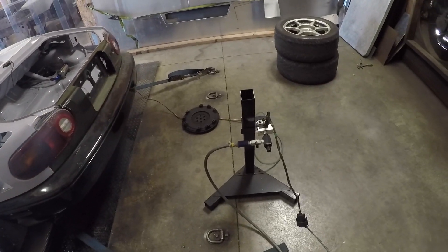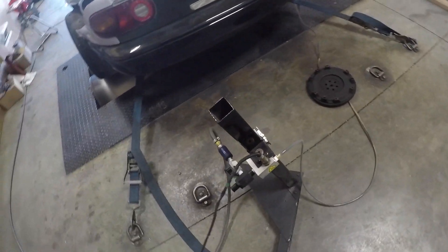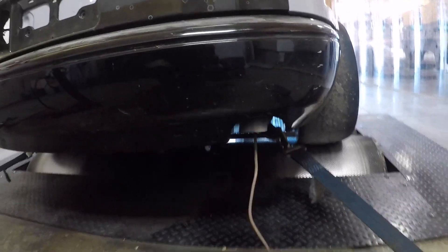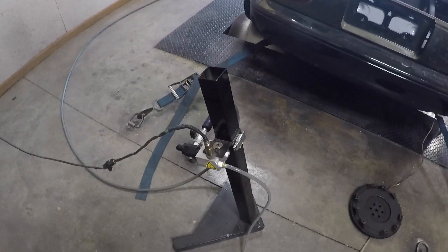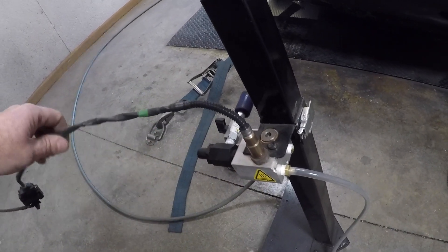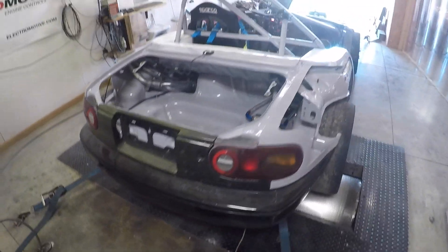What we have here is an air-fuel ratio setup. This particular one I'm using today goes into the tailpipe, and you need to make sure that it gets into the tailpipe a couple of feet — it works really, really well. If you do have a bung in your exhaust system, you can remove this sensor and install it directly into your exhaust as well. But make sure your dyno facility has a way to read air-fuel ratio — very, very important for tuning.